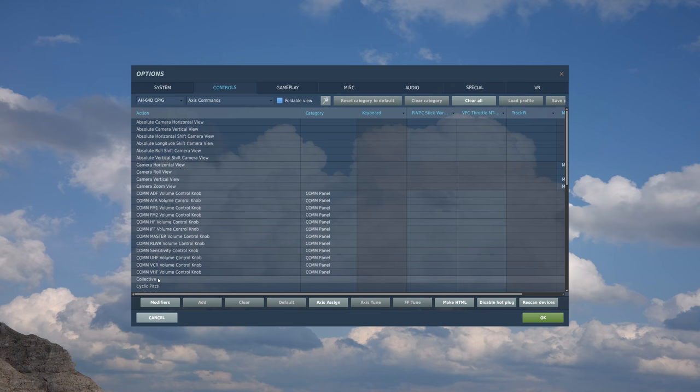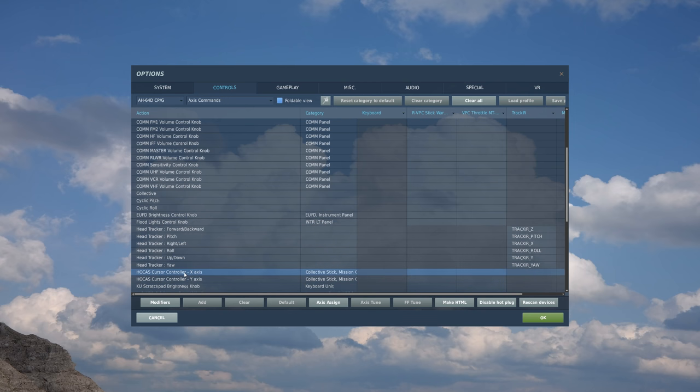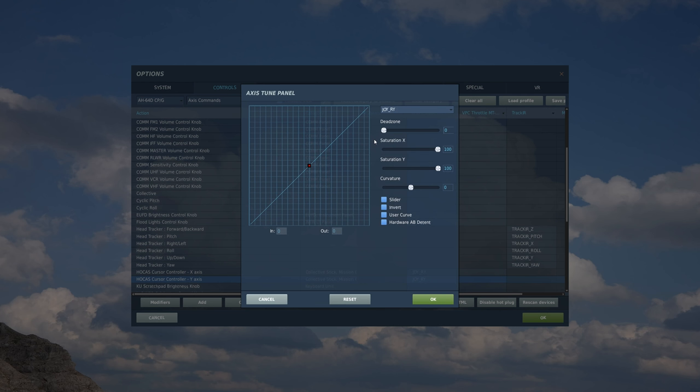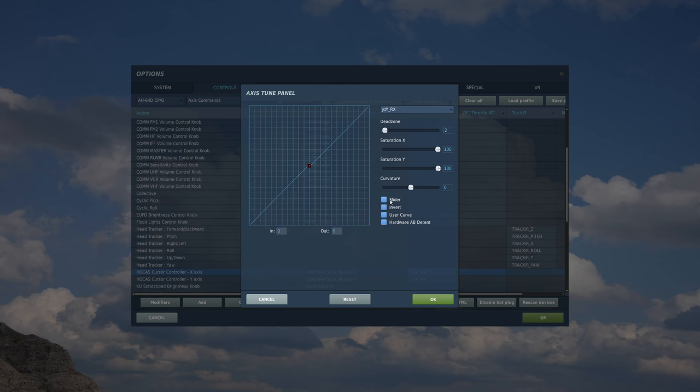Let's go back to our modules and go to AH-64D CPG. Let's go to our axes commands and clear these out. For collective and pitch, I'm not going to touch those when I'm in the CPG station. We have our HOCAS, which we definitely will use because we're going to be using the cursor on the MPDs. So I'm going to do exactly what I did before - X and Y axes to the mini stick on my stick. X axis, double click, left and right - OK. Y axis, double click, up and down, assigned. I'm going to do the axis tune quickly - dead zone of two, curve of eight. And again for the Y axis, I'm going to invert that one. Back up to X, axis tune, two, eight, OK.